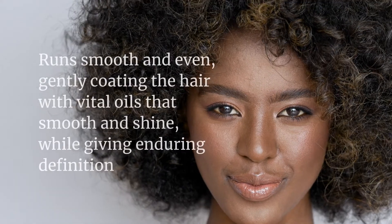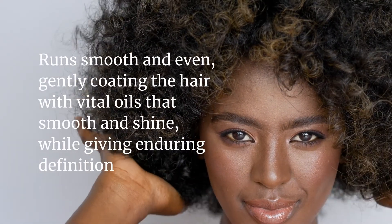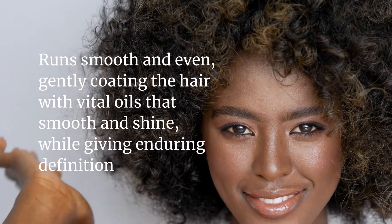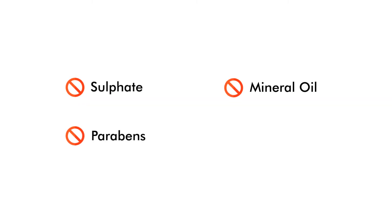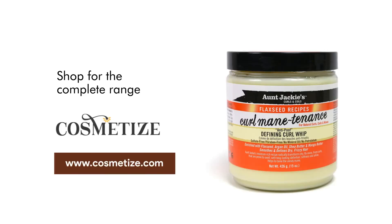This whipped formulation runs smooth and even, gently coating the hair with vital oils that smooth and shine while giving enduring definition. The product has no sulfates, parabens, mineral oil, or petrolatum. Shop for the complete range at Cosmetize UK.